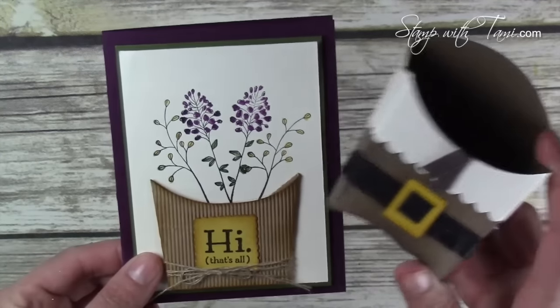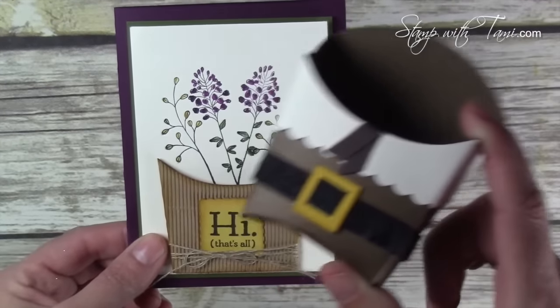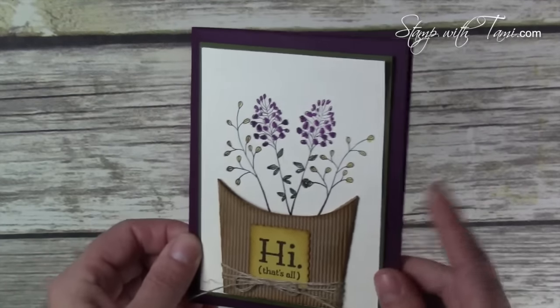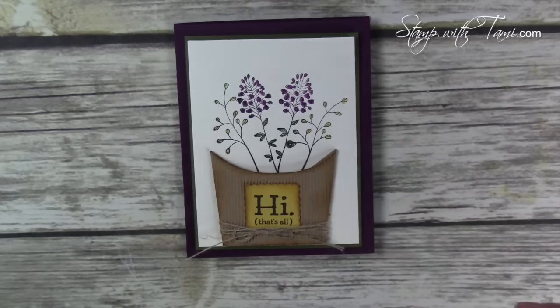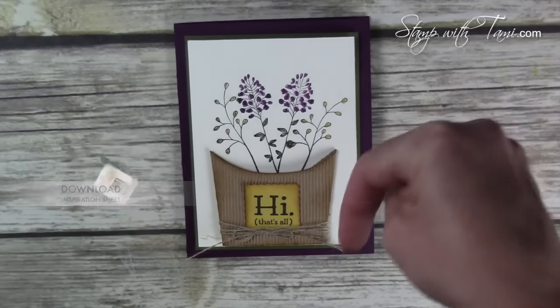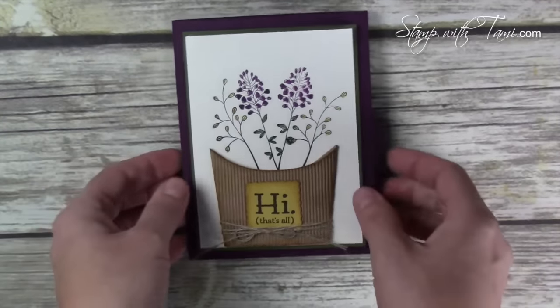I used the fry box die for this card — a little outside-the-box fun. You might remember when we used it to make pilgrim Thanksgiving boxes; you can catch that video on my YouTube channel. It's a pretty versatile die. You can get more information on this card and all the products I'm using today, including measurements, in my online store and a free downloadable PDF by going to the URL shown or clicking the link in the YouTube description.